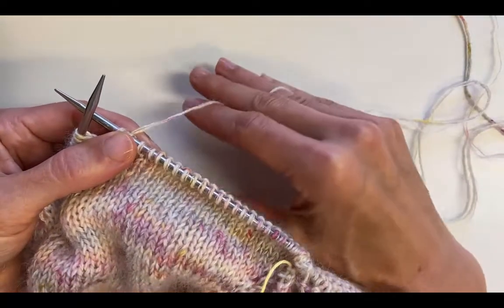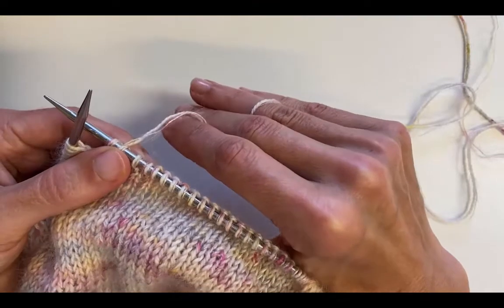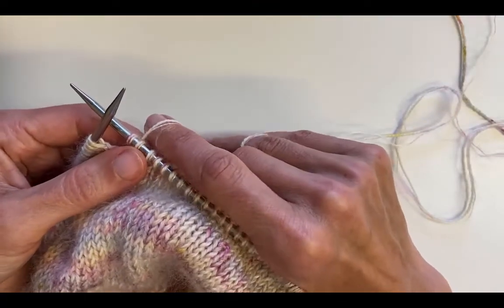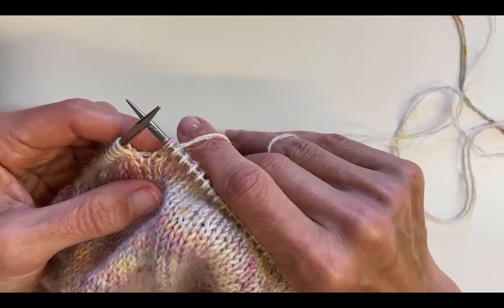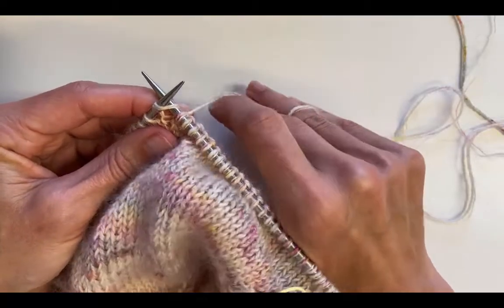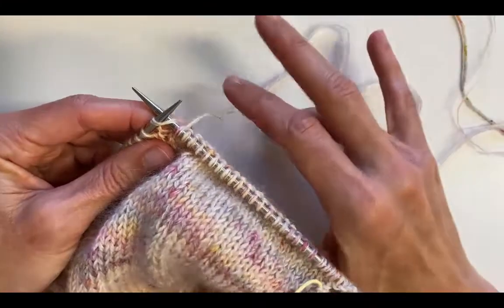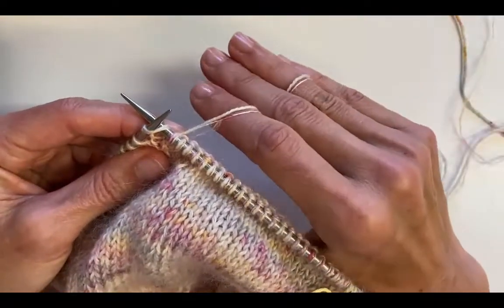I hold the needle with my thumb underneath, so I grip it with my thumb actually underneath the fabric, and my index finger is against the right needle. When I put the yarn around, I don't drop that needle — my hand slides up and down the needle.